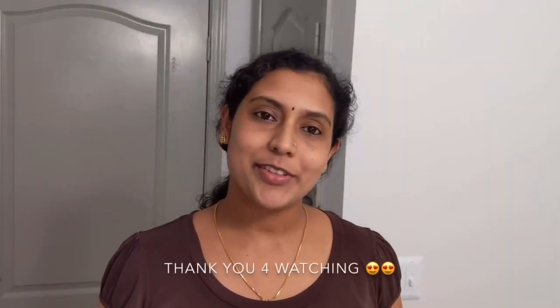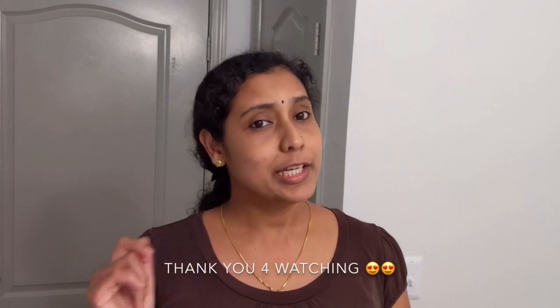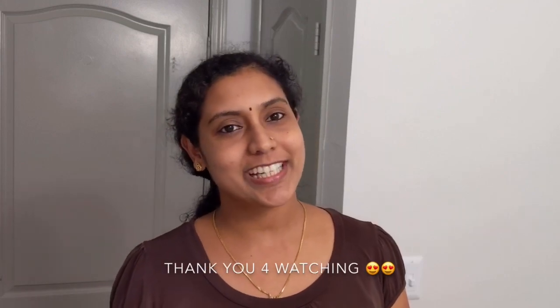I have a treat for this video and I will share it with you. If you like this video, see you in the next video.